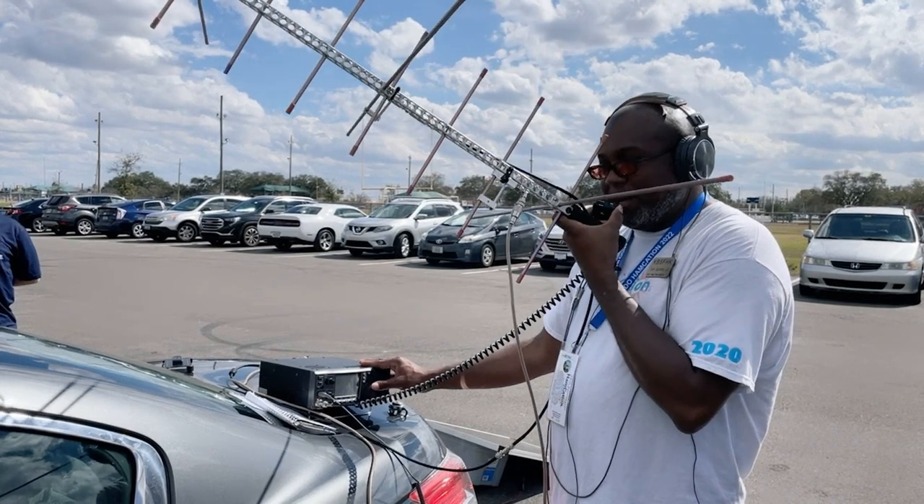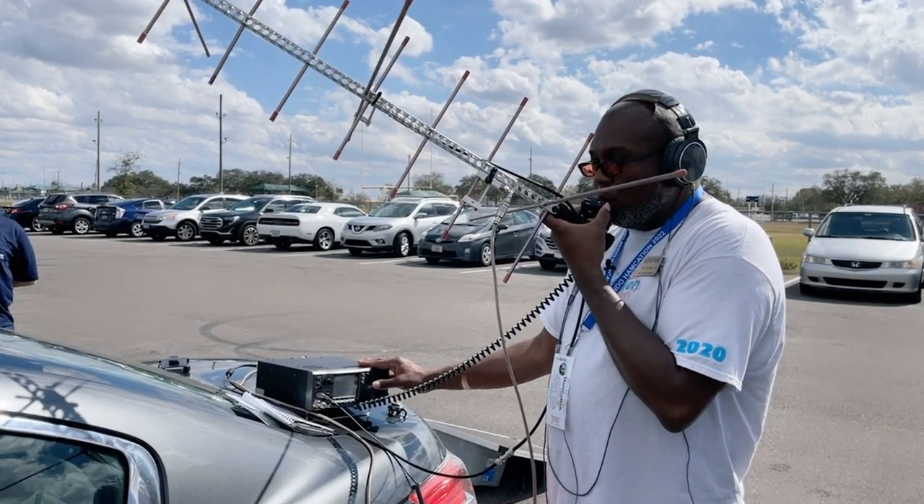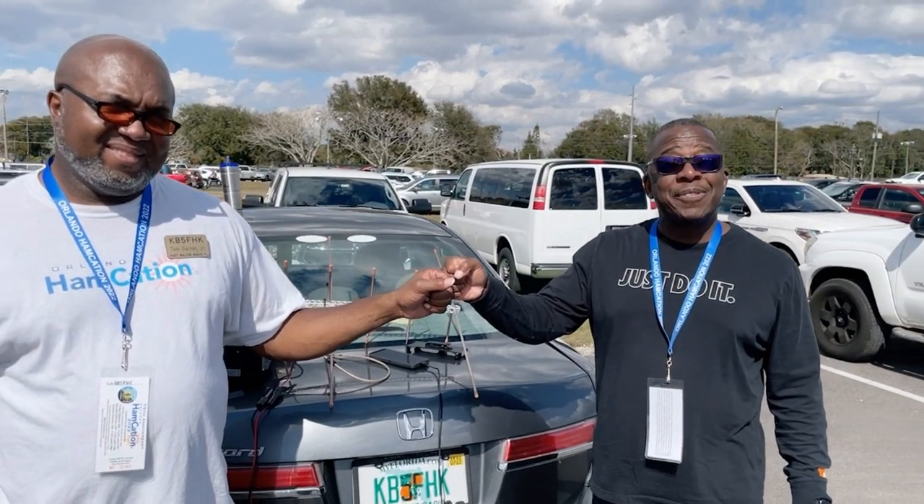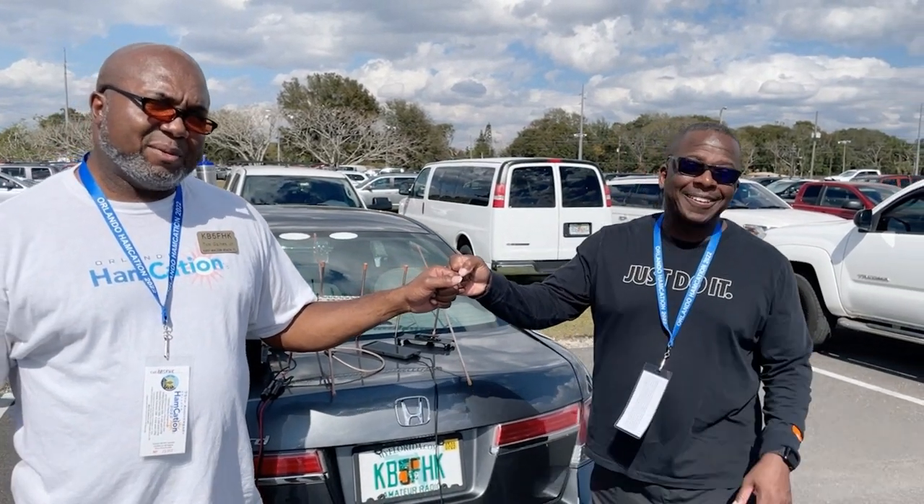Roger, roger. We did copy that, so we'll get you in the log. Over. Hey folks, and that's how you make a satellite contact — having fun in the hobby. Hope you enjoyed it. Save the threes.